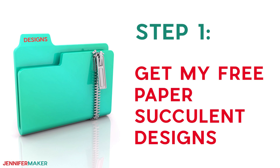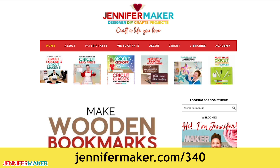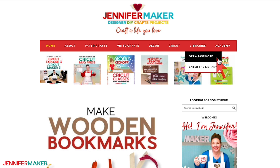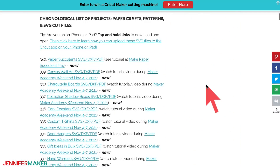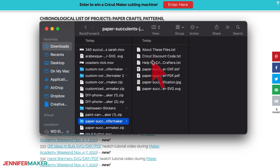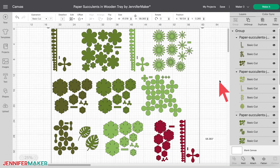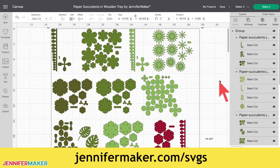Step one: get my free paper succulent designs. You can get my design files from my resource library at jennifermaker.com/340. Go to the red bar at the top and look for Libraries, then either click Get a Password if you don't yet have one, or click Enter the Library. You can find the pattern by searching for design number 340, then click to download an SVG cut file, a DXF file, or a printable PDF for cutting by hand. If you're unsure how to unzip and upload SVG files, please watch my SVGs Made Simple training series at jennifermaker.com/SVGS.